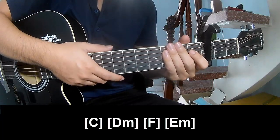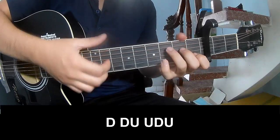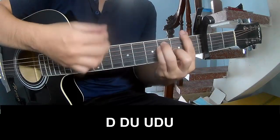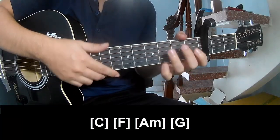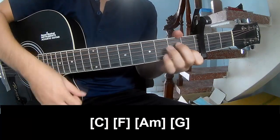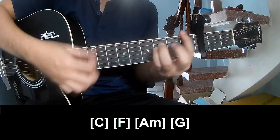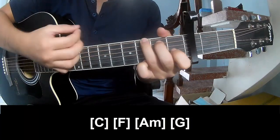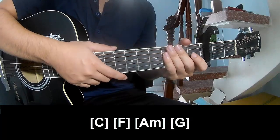And this instrument pattern is the same way for the verses. Back to the bridge, he plays down, down, up, down, up, down, up, up, down. And he plays along C, F, A, M, G, C, F, A, M, G. And this is the same way for the verses. Keep watching and see you again, bye bye.